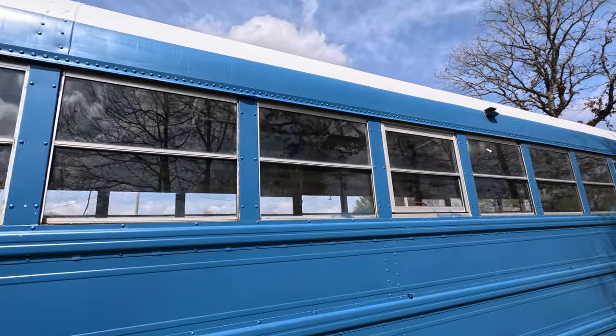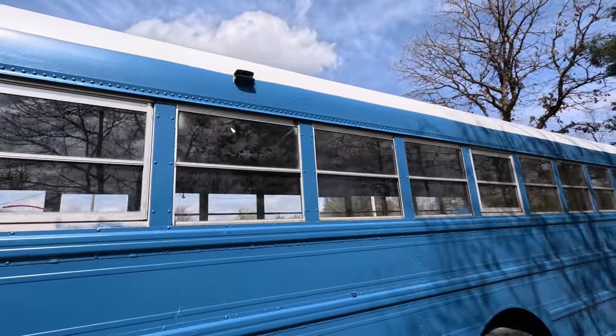Hey everybody, welcome back to the channel. If this is your first time here, my name is Kenny, and with my wife Chrissy and our six children, we're converting this school bus into an RV for travel.